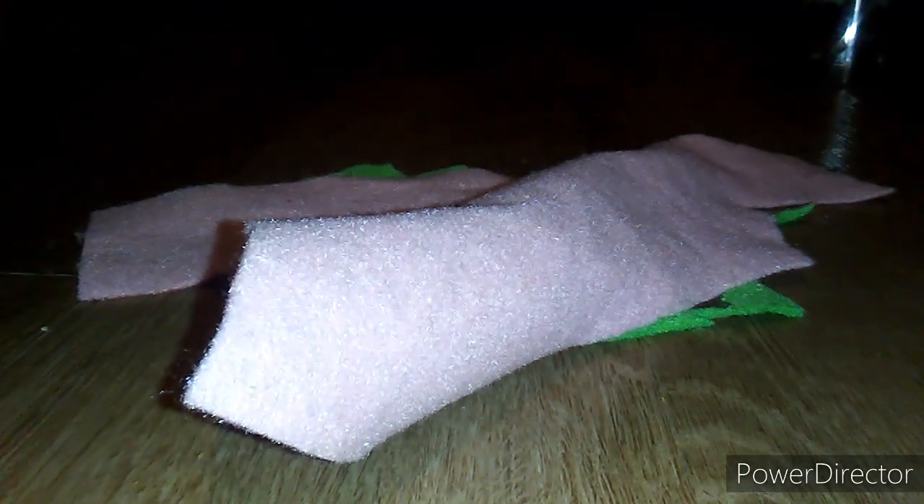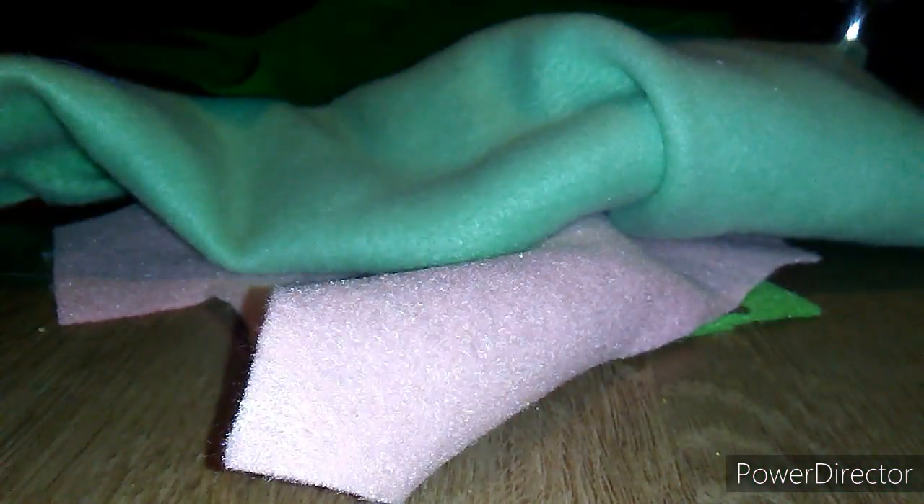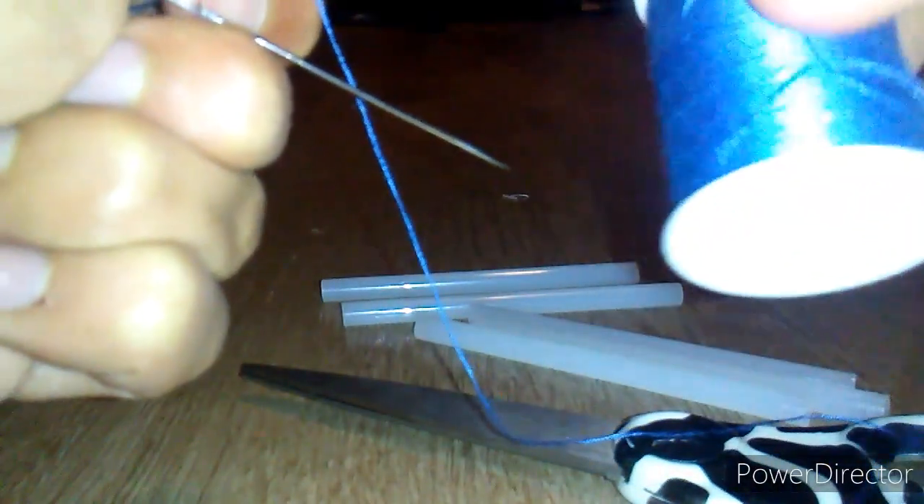You'll need lime green felt, some light pink fabric, lime green fleece fabric, some dark green felt — it looks different on camera — and some green fabric, because I'm going to be making the glitchy version of him. You'll also need glue sticks, scissors, a hot glue gun, and optionally a sewing needle and thread, though I'm going to be using hot glue for it.